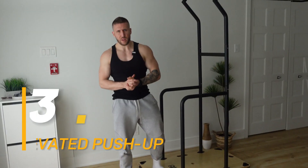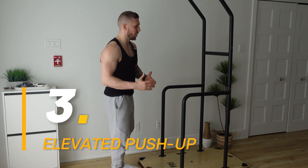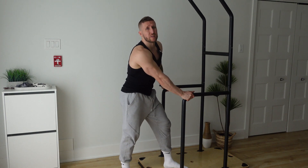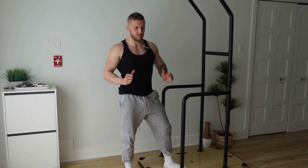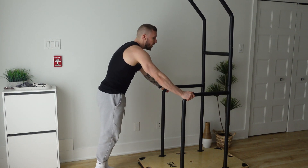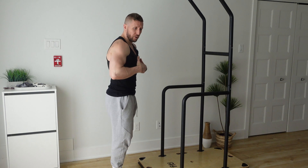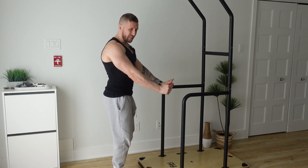Elevated push-ups. This is really perfect to get you warmed up before your workout. It really mimics the same motion as the classic push-ups on the floor but way easier, so you really get the proper muscles warmed up before doing something a little bit harder. The goal here is to control the movement — control your way down, get a little stretch in your chest, and control the way up and squeeze at the end.